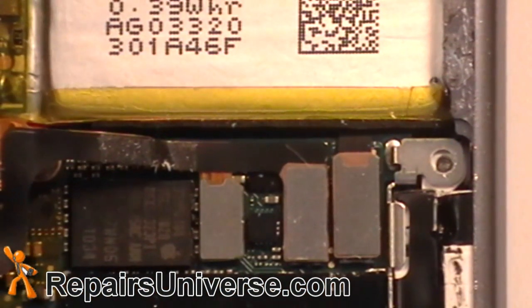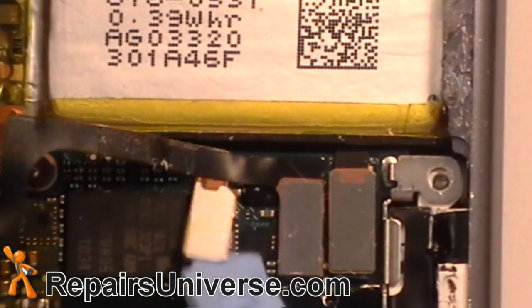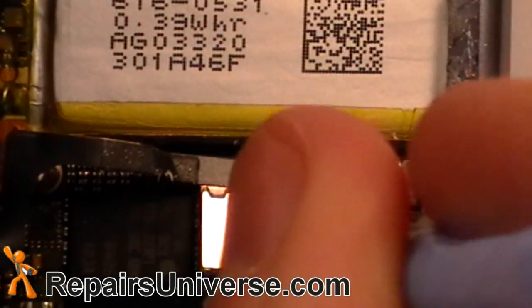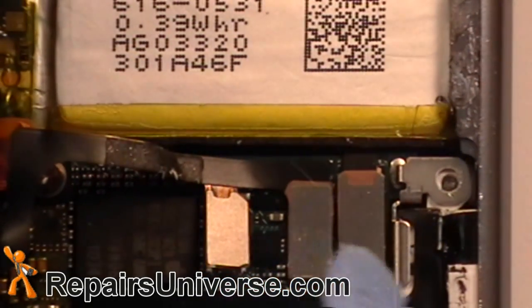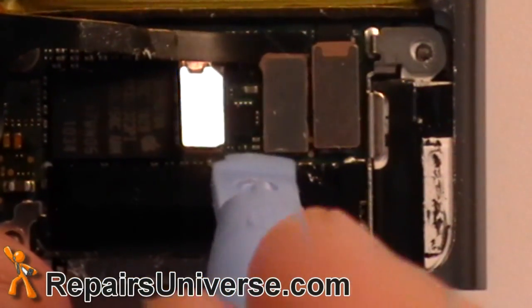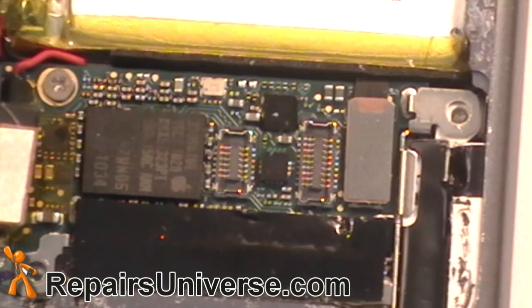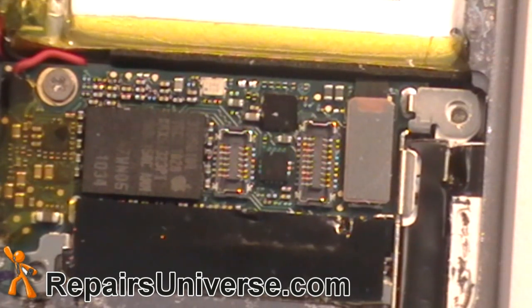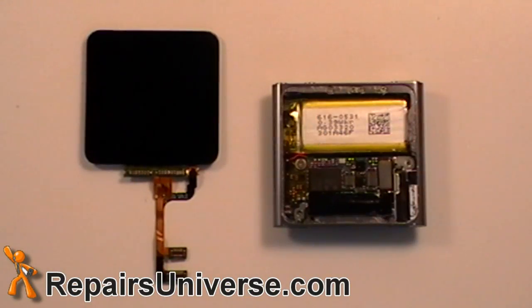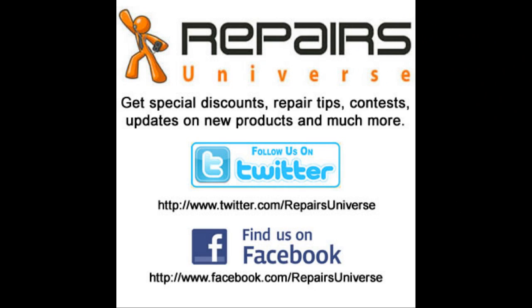Now simply remove the two pop connectors as shown in the video. You can now remove the screen and replace it.